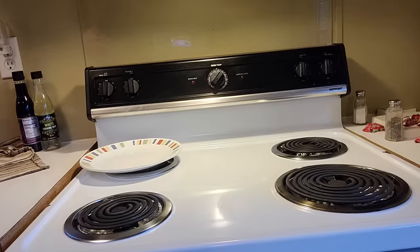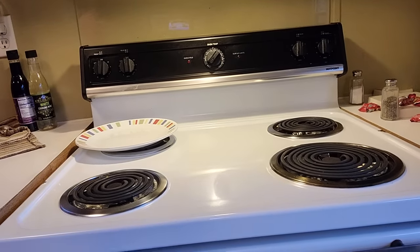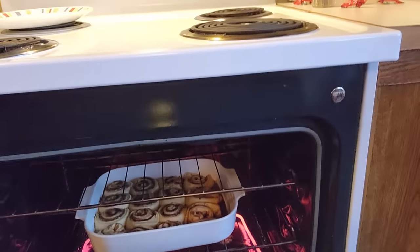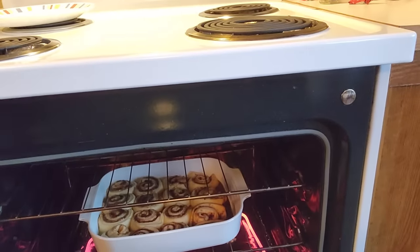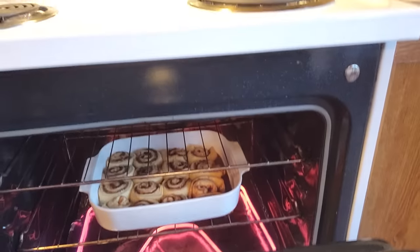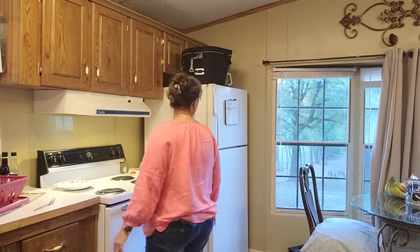I'm gonna let these finish baking and I'll be right back to put this icing on while they're hot and gooey. Look — they're getting bigger, browner, fluffier. About two or three more minutes and it's smelling so good. I'm waiting impatiently because it smells too good in here.